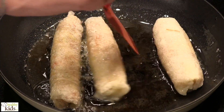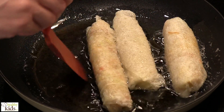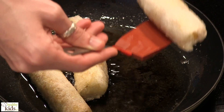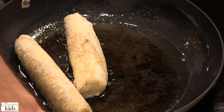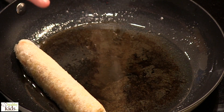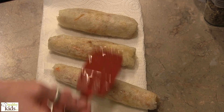You want to keep turning these just to make sure they are cooking evenly. Be very careful because you have hot oil involved. Once they have crisped on all sides, set them out on paper towels. You are looking for a light golden brown color when you pull them out. You can hear that they are nice and crunchy.